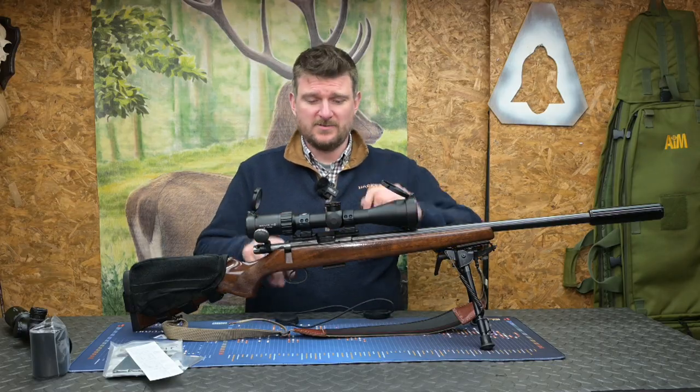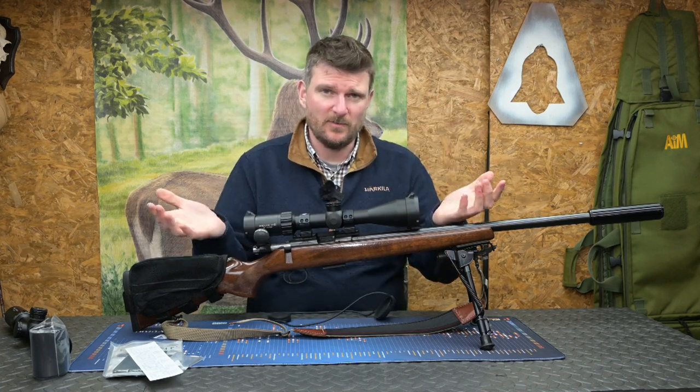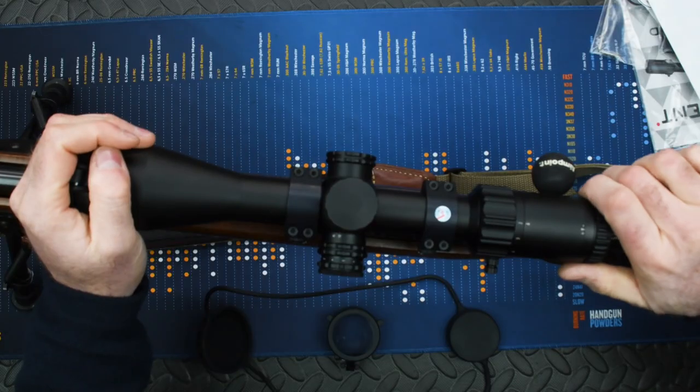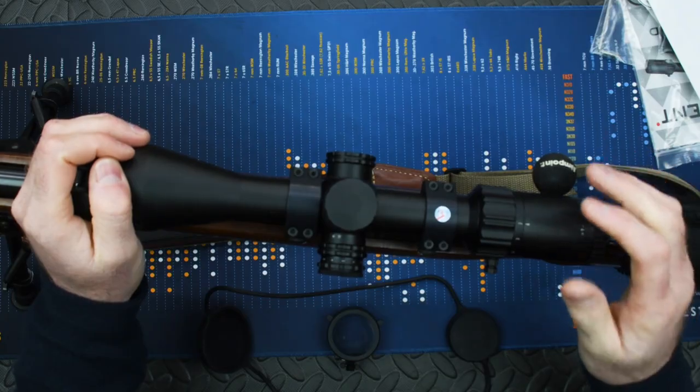When you open the box the first thing you encounter is that it comes with both stretch rubber lens caps and also flip-up lens caps. These lens caps are easy to take on or off if you need to, and at the back end we've got a fast focus eyepiece that makes sure you've got a crystal clear reticle picture.